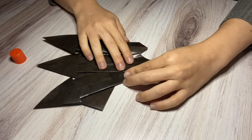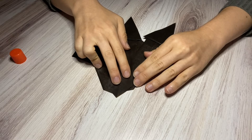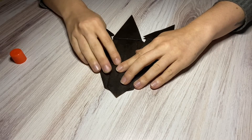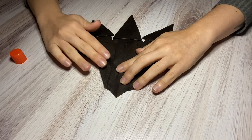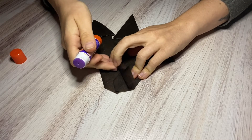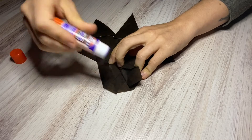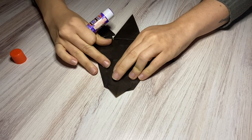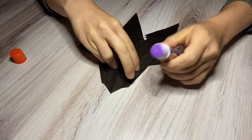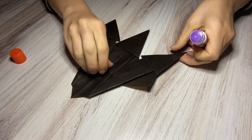This is the part where it takes a little bit of finagling. You want it to essentially look like that on the bottom and like this on the top. I'm going to take my glue stick, just lift this up a little bit, put my glue, trying not to let everything slip too much, and go ahead and glue that down.